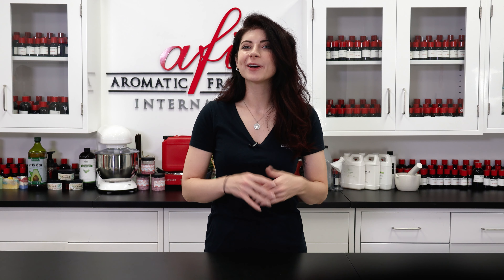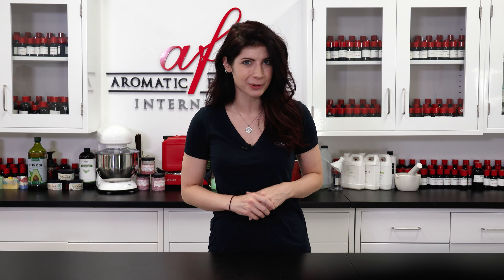Hey everyone, it's Caitlin here and welcome back to the AFI How-To Lab. If you're joining us for the first time, thanks for tuning in and be sure to stick around until the end of the video to find out how to up your potpourri game.